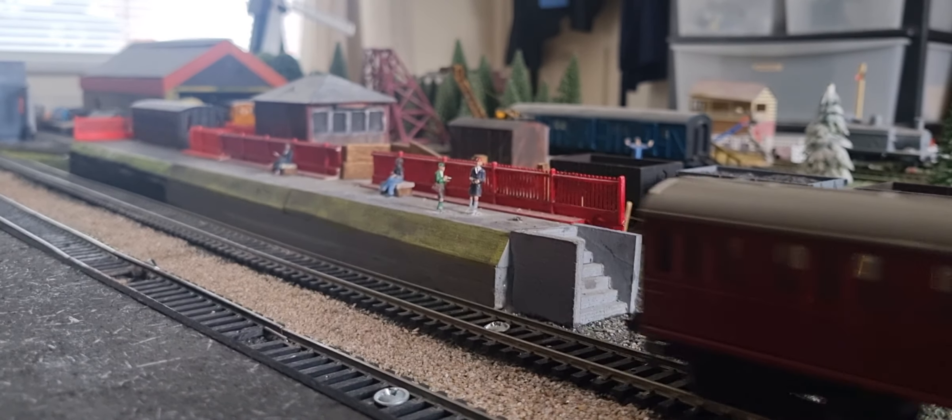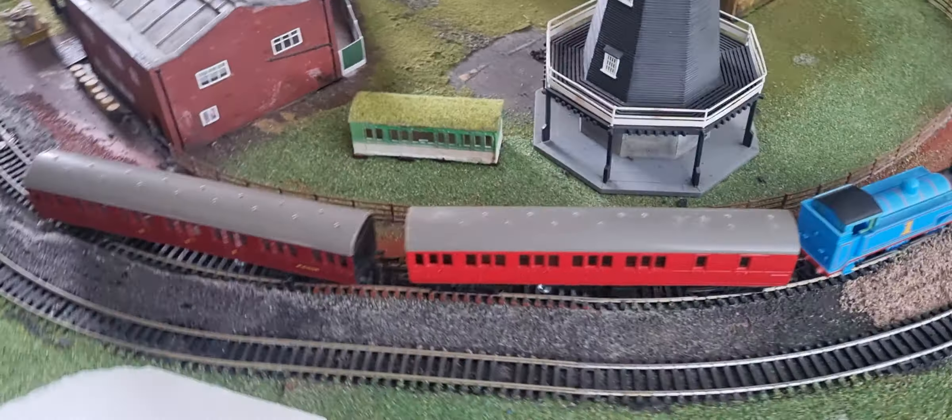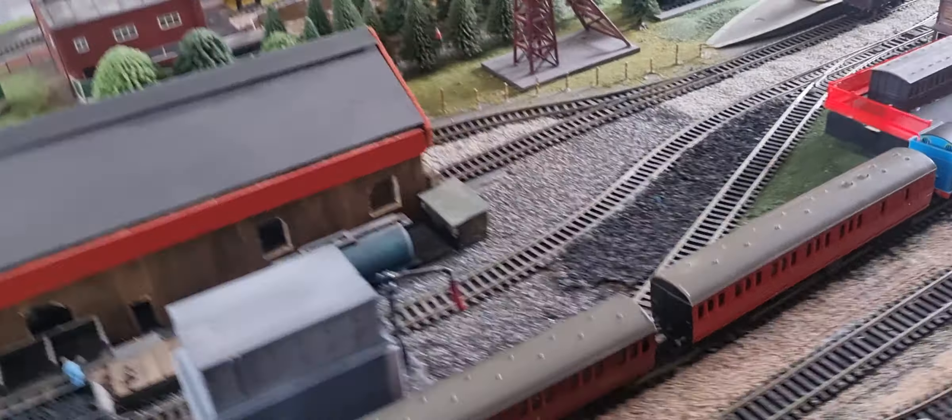So Thomas and the Suburbans — I'm sure you meant the Bachmann Thomas, but Bachmann Thomas really struggles with the two Suburbans. This one, my Coach Hornby Thomas — it's Coach Thomas because it's clean, my other one's dirty. This one can handle it. So let's get it going.